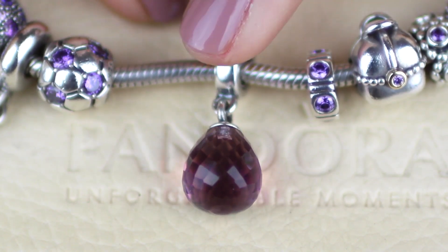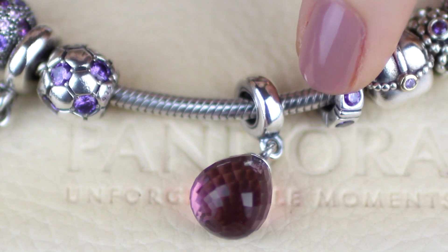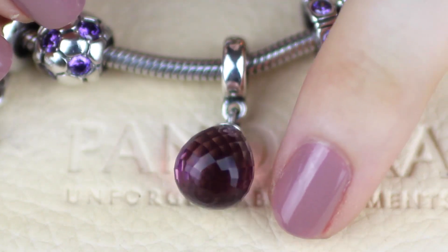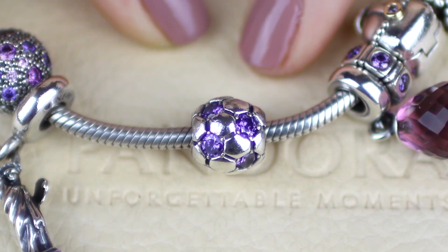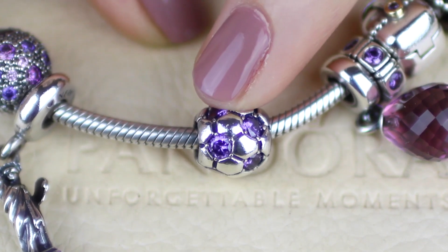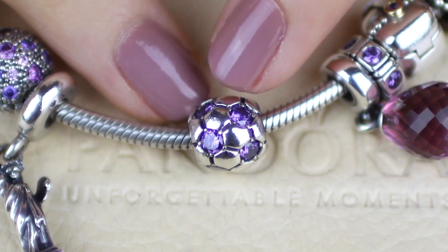This is the purple Murano glass dangle charm. This one was recently retired at the end of 2015, so I picked it up for about $20-30 cheaper than normal. It was on my wish list for a very long time. I just love all the cut glass because it picks up the light really nicely. This next one is the purple sparkling football charm — we call it soccer in Australia. Tim bought this one because he loves soccer and he knew the bracelet was purple. This is actually the first charm Tim ever bought me, back in 2011 when I got my first bracelet. It is retired now.